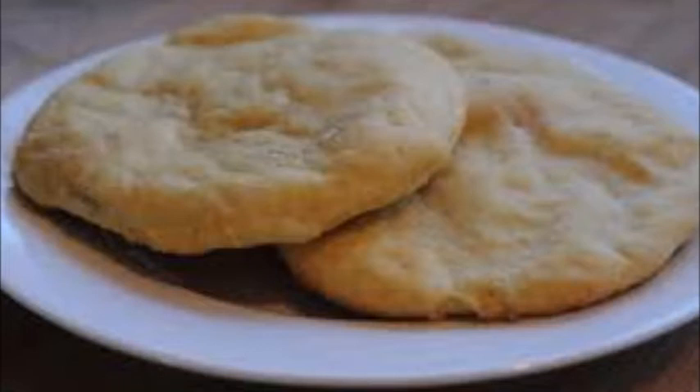Piskatol is a bread from Norway. This is an unleavened bread usually eaten with fish, meat or with soup.